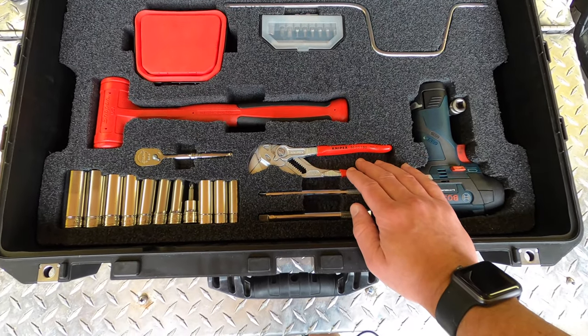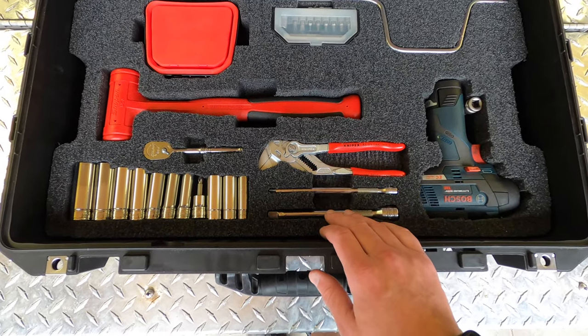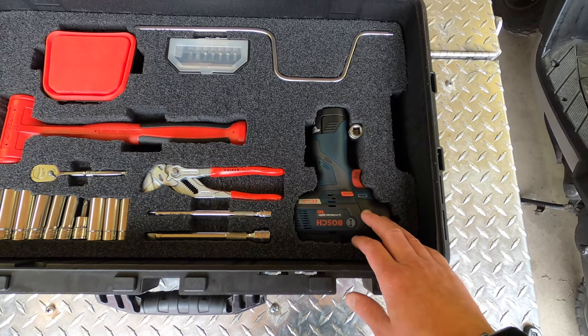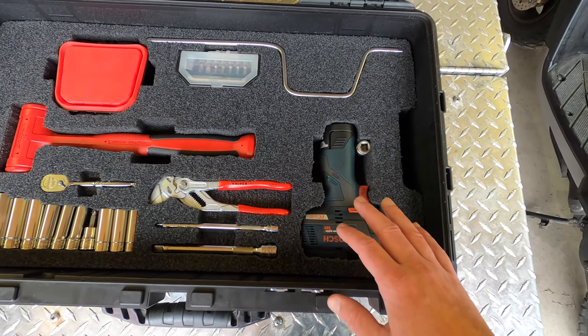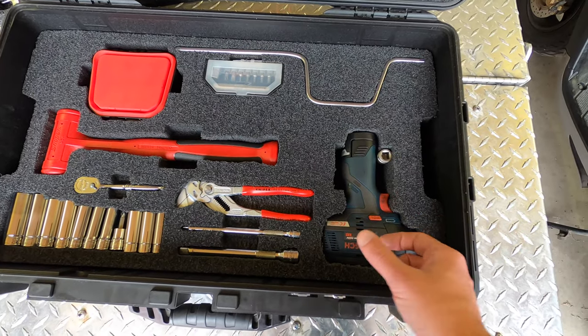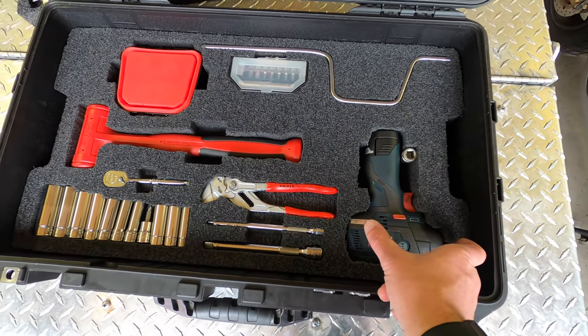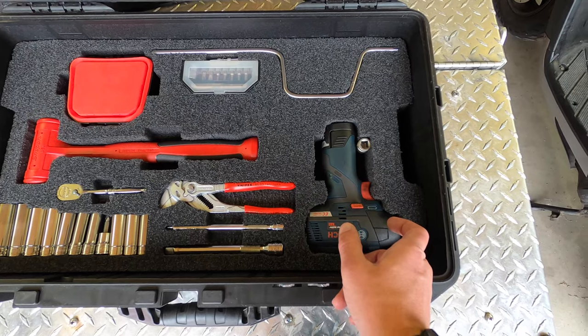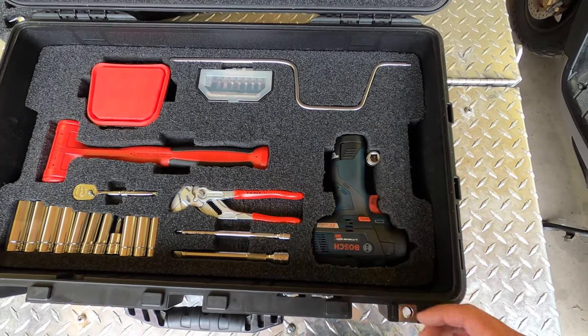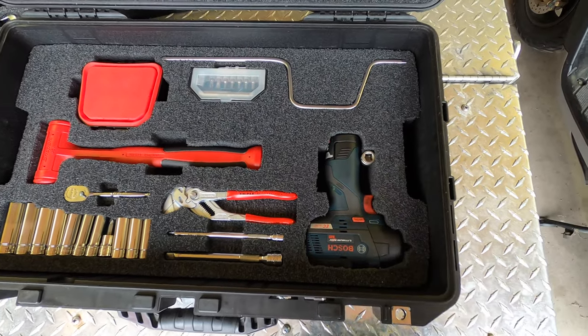Nip-X pliers wrench, six-inch extensions. I've got a Bosch three-eighths impact. The only reason I got the Bosch is because it's so short and thin. The Milwaukee is shorter, but it's not as thin. This is only two inches, so it fits inside this two-inch foam.